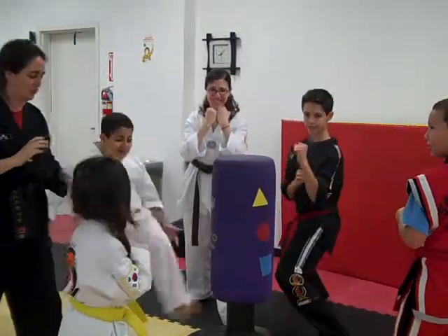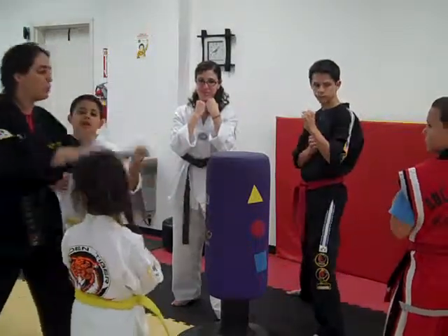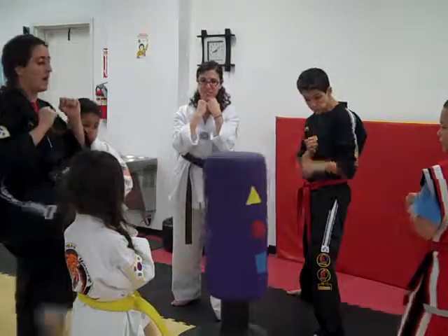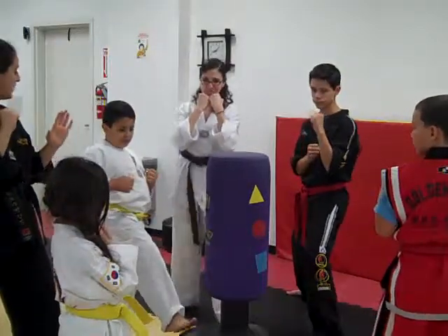All right, good job. Hold on. That was perfect. Now, this time I want to see — don't talk when we're in the middle of class. This time I want to see who can hold it and do three kicks. Yeah, yeah, yeah. All together. Ready, hands up strong.